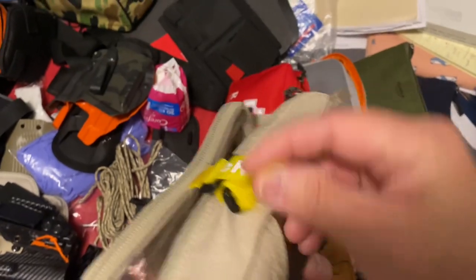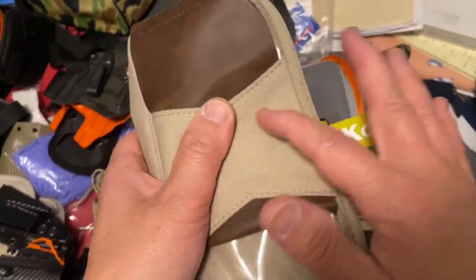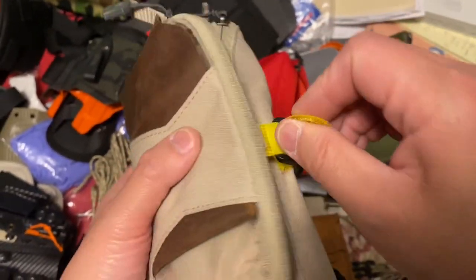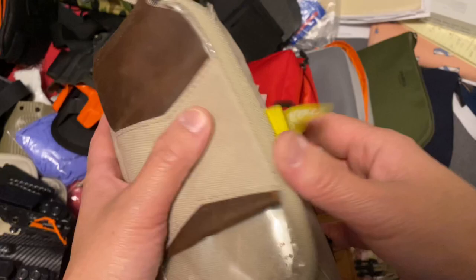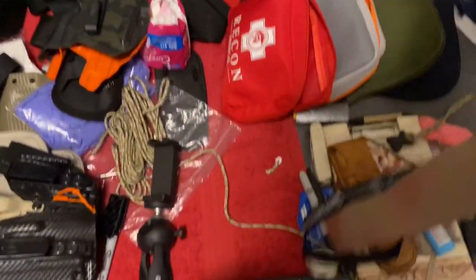And this material is kind of like a cloth material, so you could actually just maybe clip it onto the material itself. Maybe, maybe not. Anyways, so that's that.